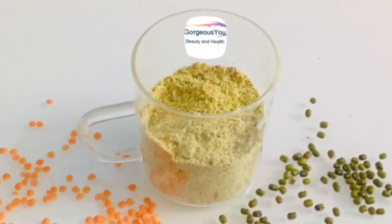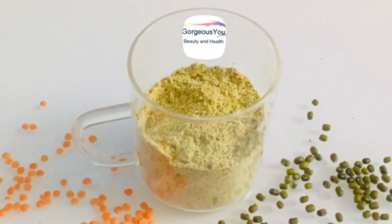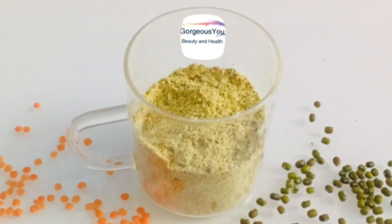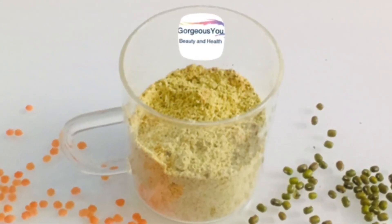Friends, I would suggest keeping this jar in your bathroom so that you won't forget to use it regularly. Use this powder thrice a week. See you soon with another useful DIY video. Till then, enjoy watching our channel and stay beautiful and healthy. Bye!